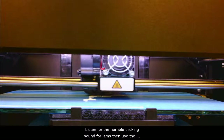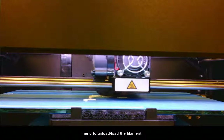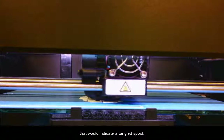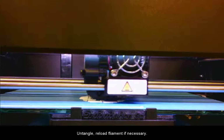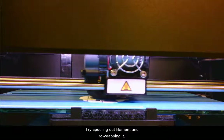Listen for the horrible clicking sound for jams, then use the menu to load and unload the filament. Listen for creaking and snapping of plastic on plastic that would indicate a tangled spool. If you have a tangle, untangle and reload the filament if necessary — try spooling out filament and re-wrapping it.